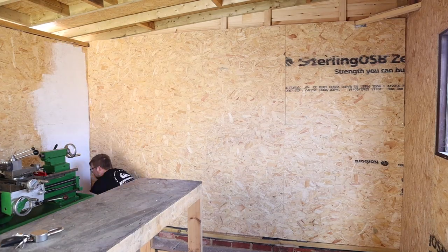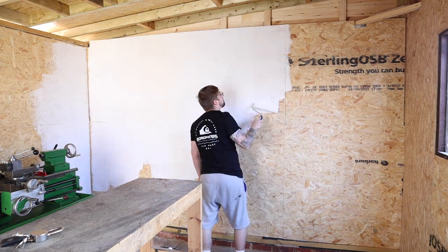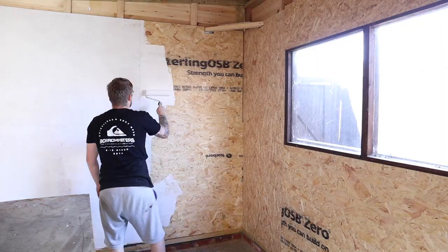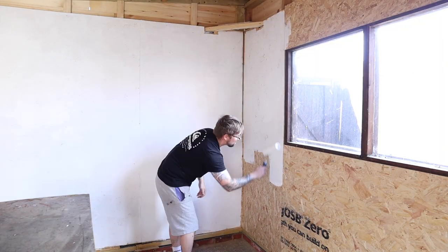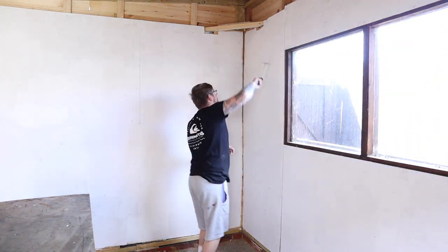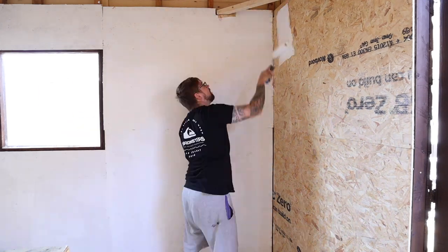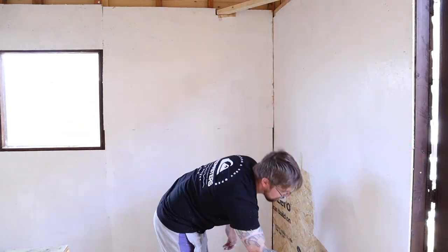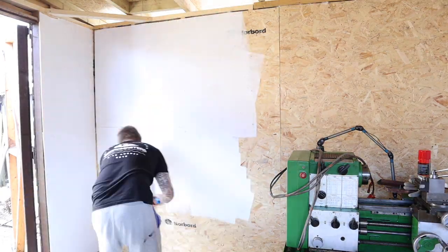The epoxy floor paint never turned up so I'm going to have to leave that for now and instead paint all the walls. This is a white fireproof paint - I doubt you could blow torch it but I think for sparks and weld splatter it should be good enough. With this all painted the workshop is starting to look like a workshop now.